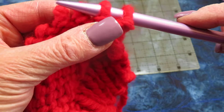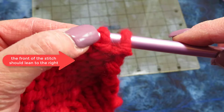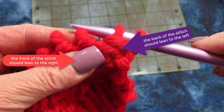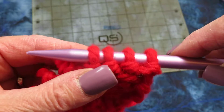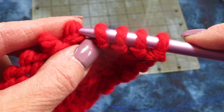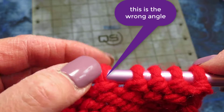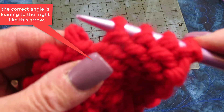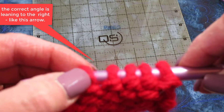I know that I have them on right if on this side the loop of the stitch leans forward and the back of the stitch leans back — the front needs to be forward, the back needs to lean back. If I put my stitch on the wrong way, the stitch would lean to the left instead of the right, and the back would lean to the right instead of the left. It needs to be on where the stitch is ready to be knit — it leans to the right.